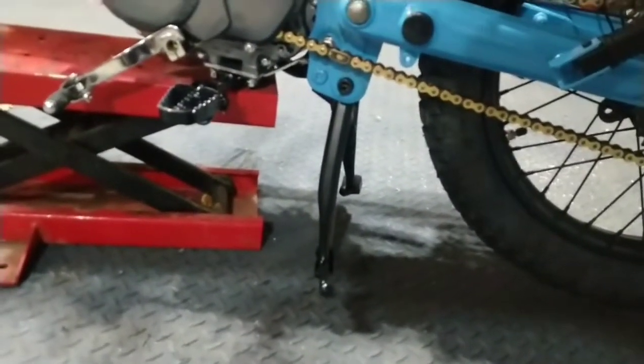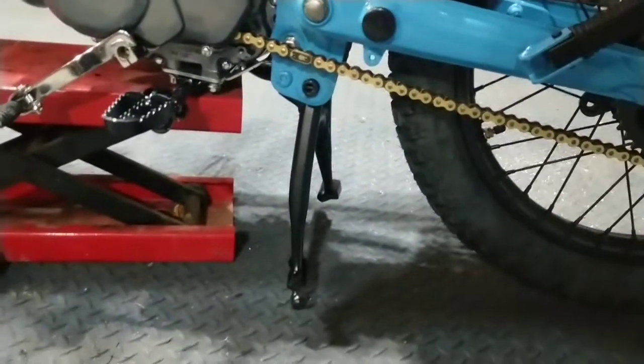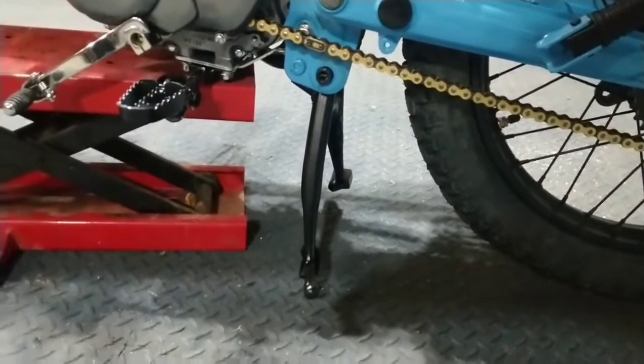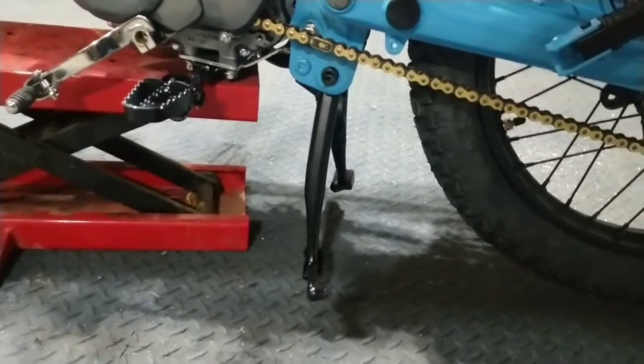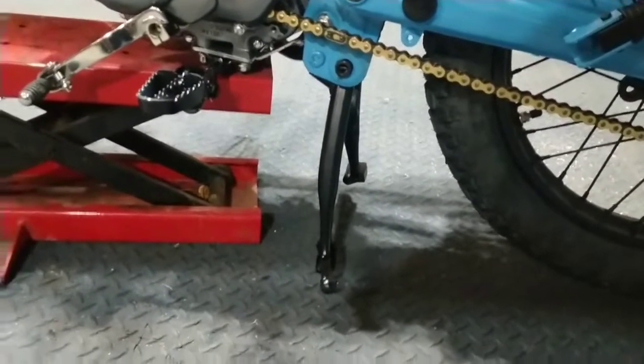The center stand is useless as it is. What I'll probably end up doing is taking it off and welding on some bits of tube steel on the bottom just to make it functional. In any case, I'll keep it on because even like that it's still usable — I'll just put a plank of wood underneath it on the rare occasions I need to use it to work on the back wheel.